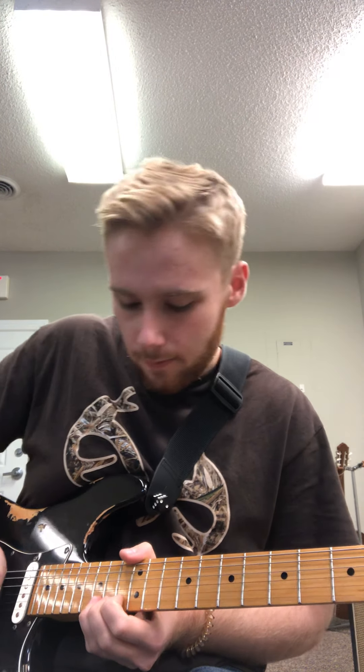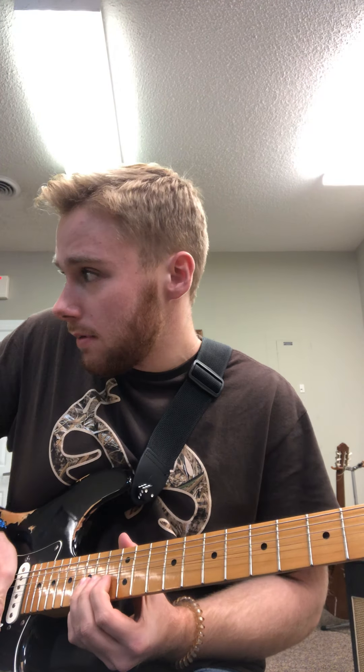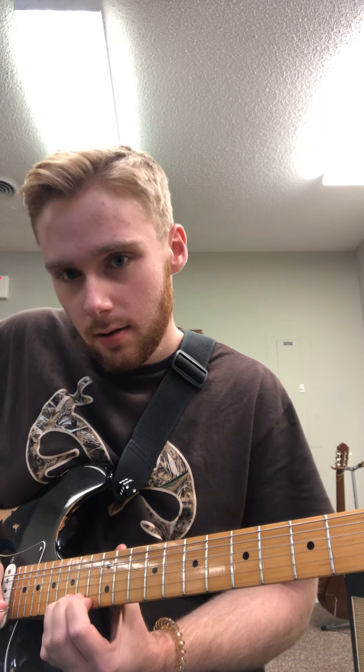Part one is this lick that you actually already know — you practiced this last week. I'm bending here on the 15th fret of the first string, releasing the bend, playing the 14th fret of the first string and the 15th fret of the second string twice.